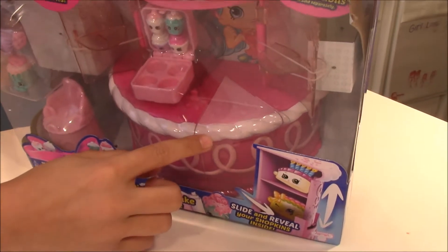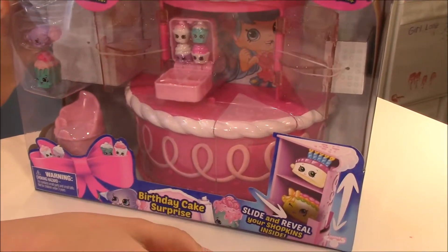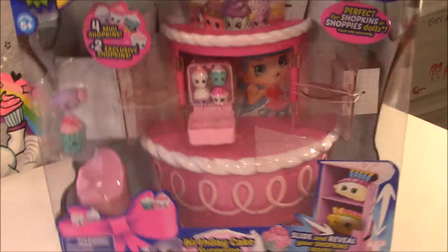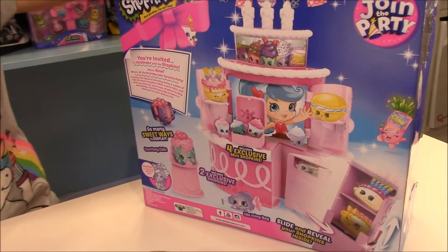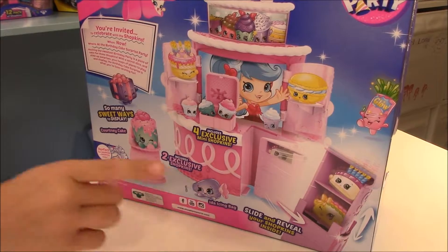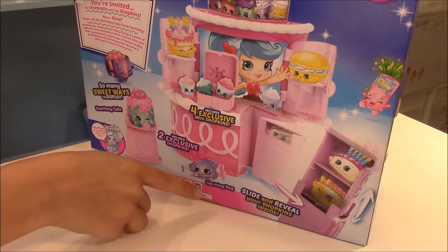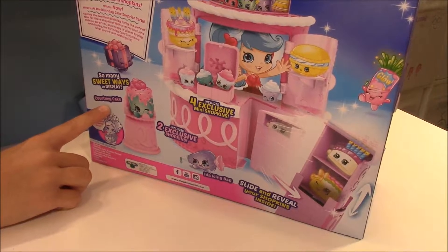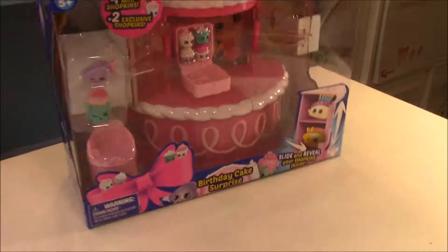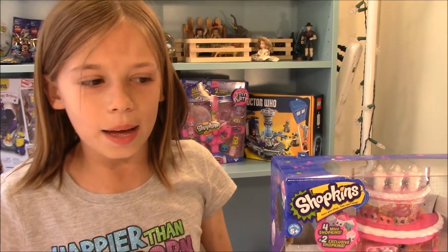So this cake piece right here that is light pink - you can slide that out and open it up, and you can put Shopkins in there. And then on the back here it shows you where you can put even more Shopkins, and it tells you their names. There is Courtney Cake and Ida Icing Bag. So let's open this up.